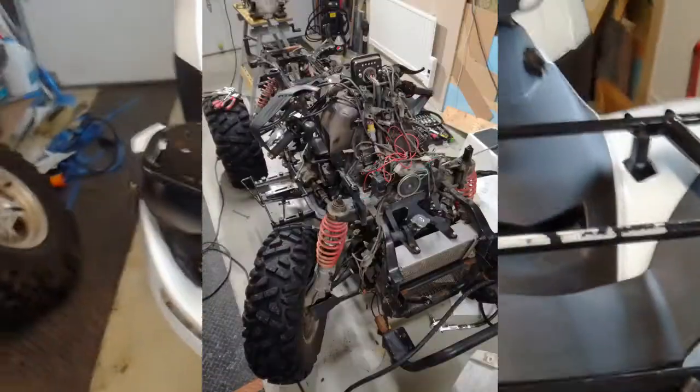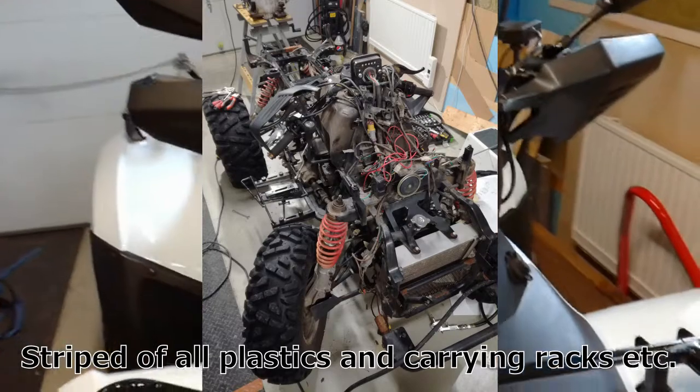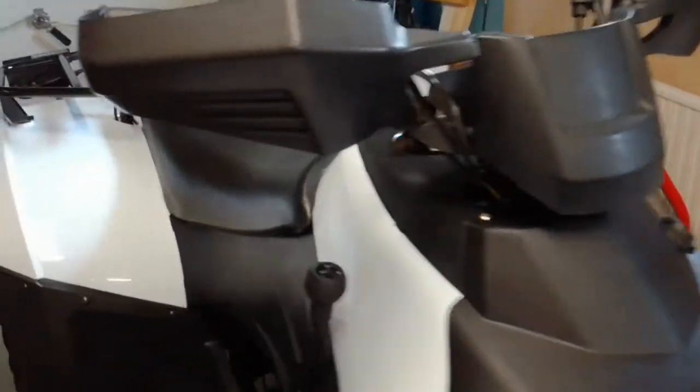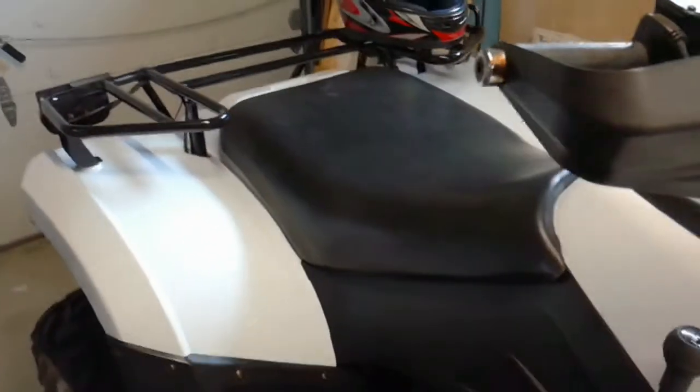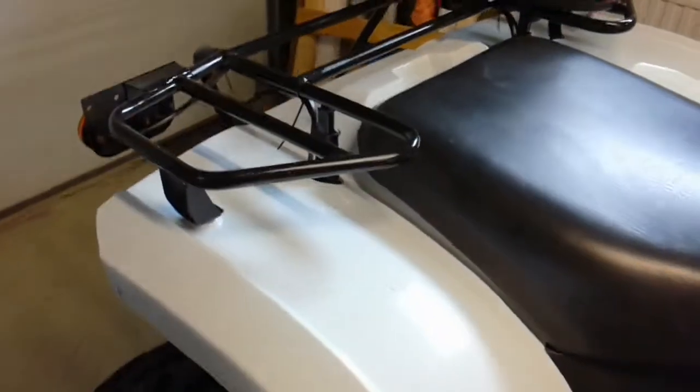I bought this about six months ago. It was in pretty bad shape as it was a rollover and it was ridden quite hard in the forest. The frame seemed to be in quite good shape, but pretty much every piece of plastic on here was cracked or broken off and needed to be replaced.